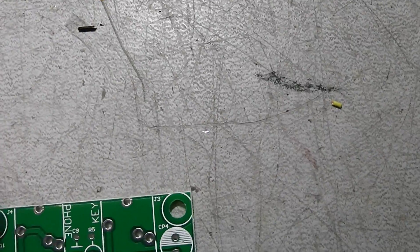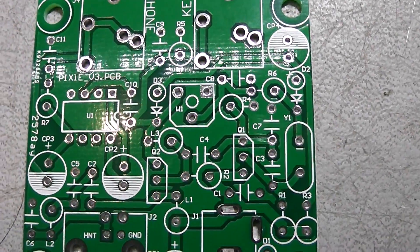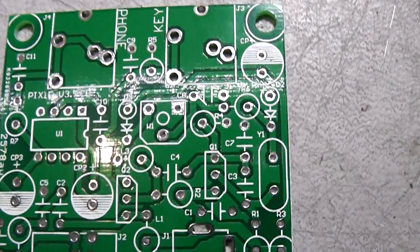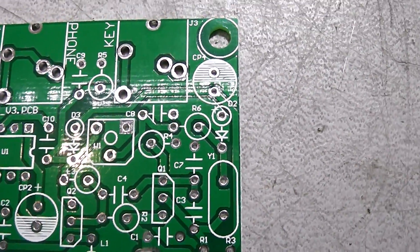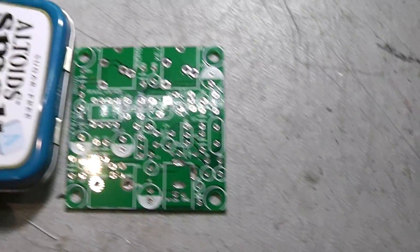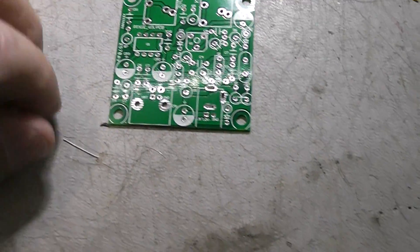It took a couple of days to get here — I ordered it last week and it got here today, Wednesday, so not bad. Here's the PCB and it's tiny. This is a mini Altoids mint tin; obviously not going to fit in there, but I think it will fit in a regular Altoids mint tin.